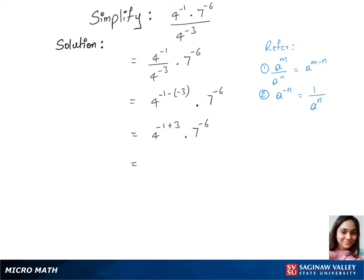Now we'll write 4 power 2 and use rule 2 here to bring that 7 down, putting the power as positive 6. Now we have 4 squared, which is 16, over 7 power 6, which is 117649. This is our final answer.